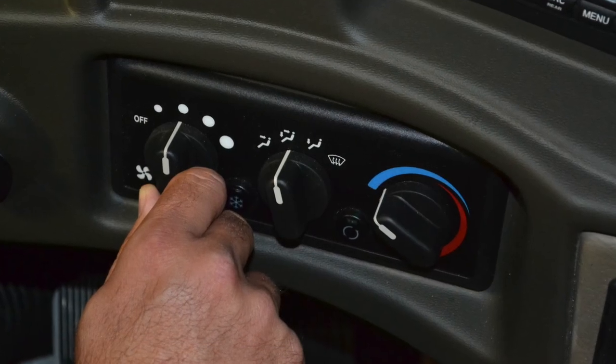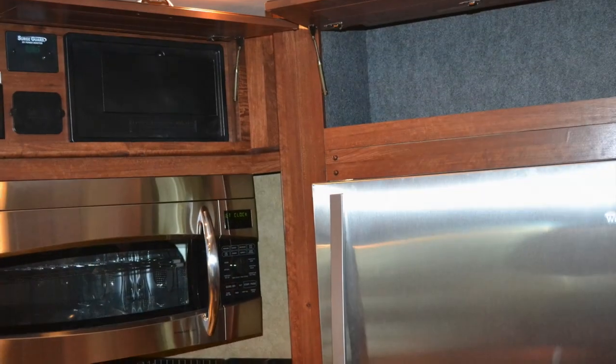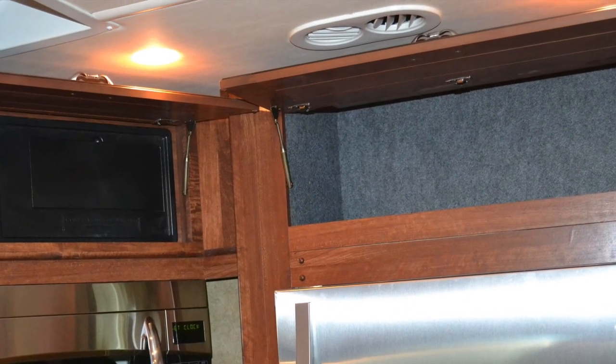Next, start the RV and turn on the air conditioner and set it to recirculate with the blower on medium setting. This will ensure that the air conditioning core and air ducts are ready to be disinfected and protected.